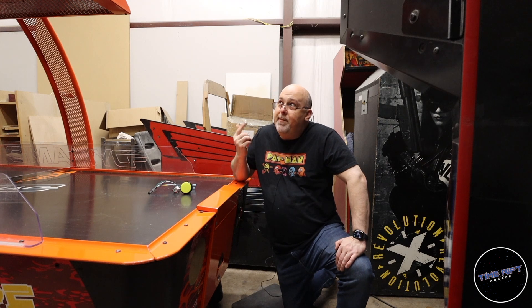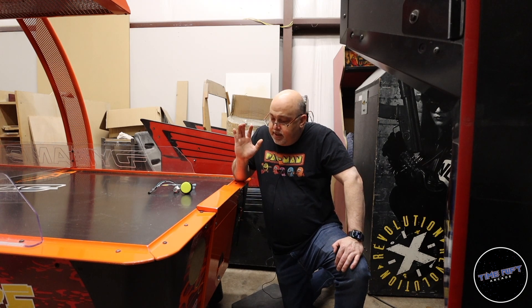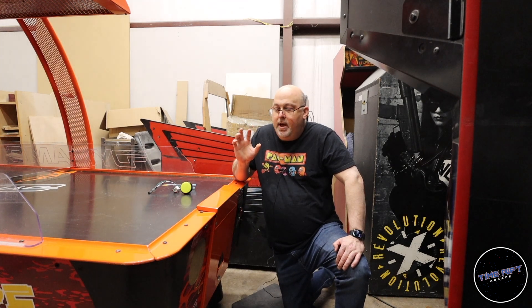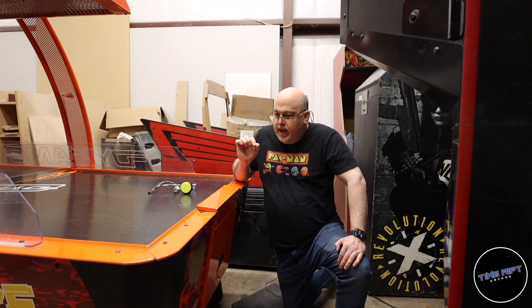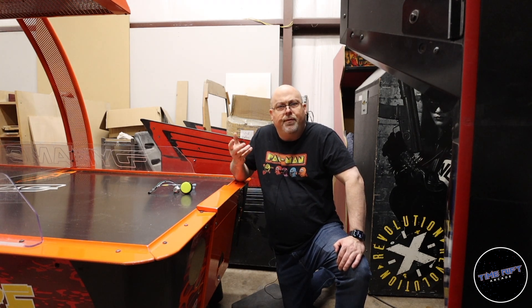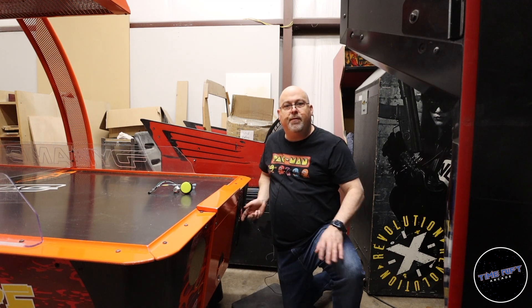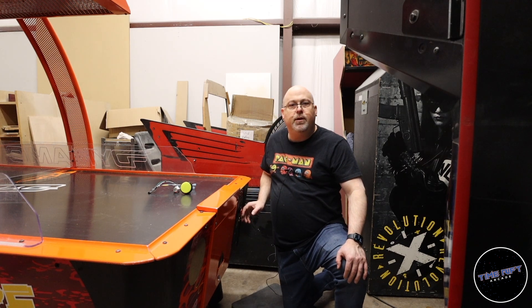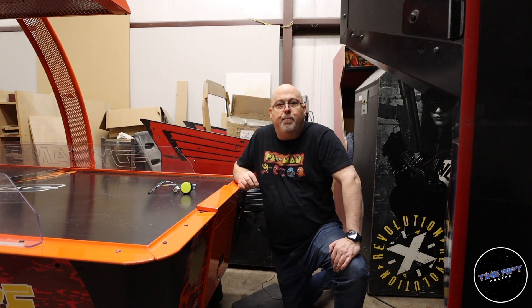Hey guys, this is a fun one. So I'm here at our warehouse and repair center in Haltom City. We have these Dynamo air hockey tables in the arcades and these were not designed to have a free play mode. So what we did is we put a button on the front of it — most people do this — you press that button to simulate a coin drop into the machine.